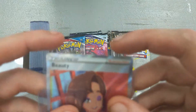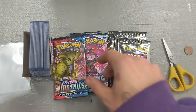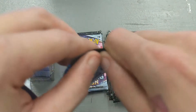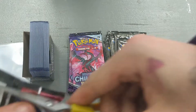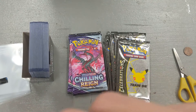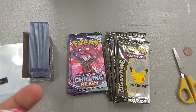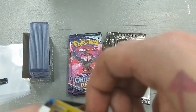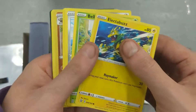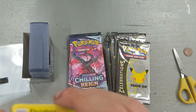I've never seen that one before. I've opened quite a bit of Vivid Voltage and I have yet to see a full art Beauty. Now let's open our one Battle Styles pack. And it looks like we got a reverse holo Sandaconda, so that goes in the 25 cent pile.